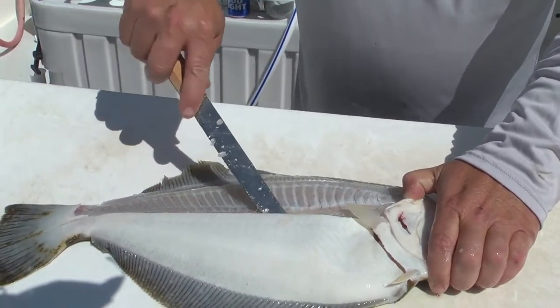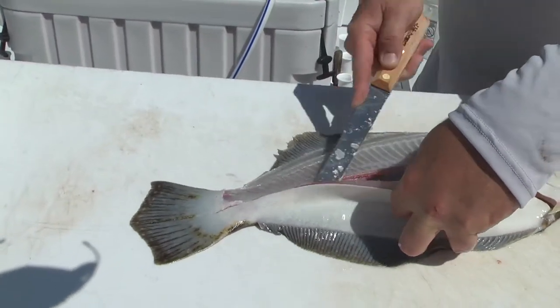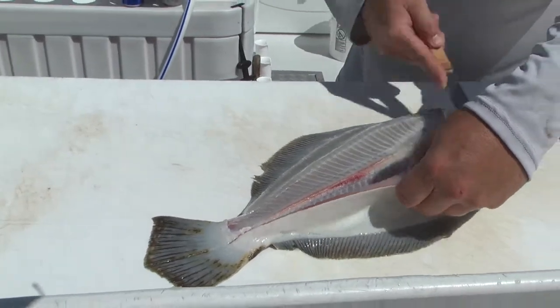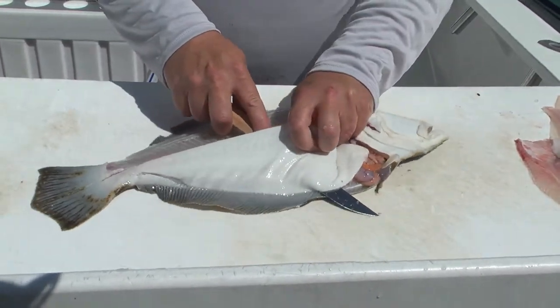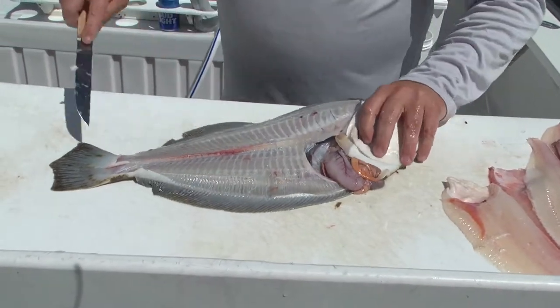Right down the backbone, right down the backbone, lifting it up, coming across, all the way out to the edge. And I just like to lay it down, take that knife, work it right down. Fillet comes right off, no meat.